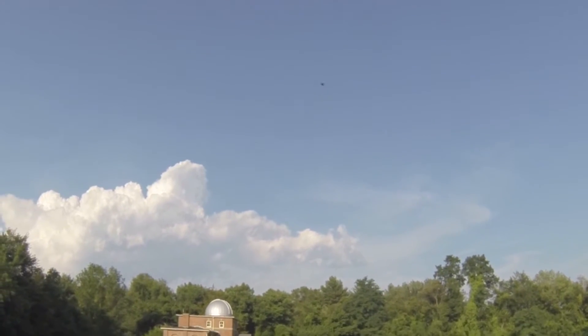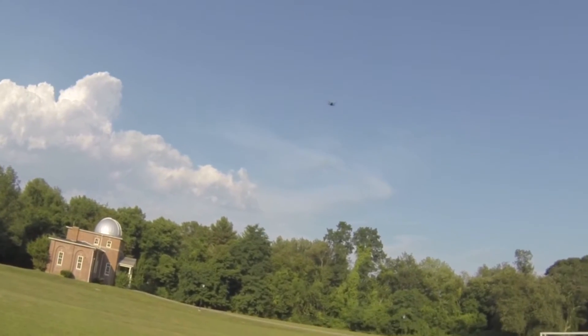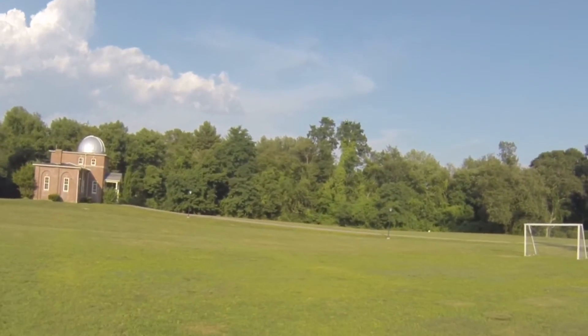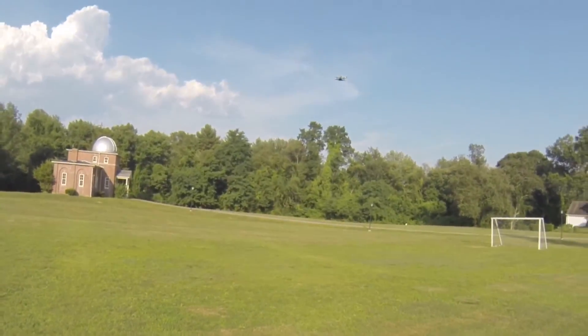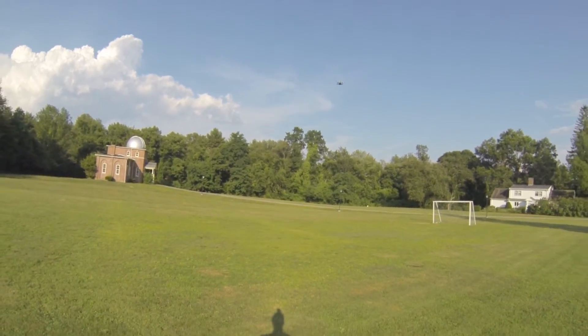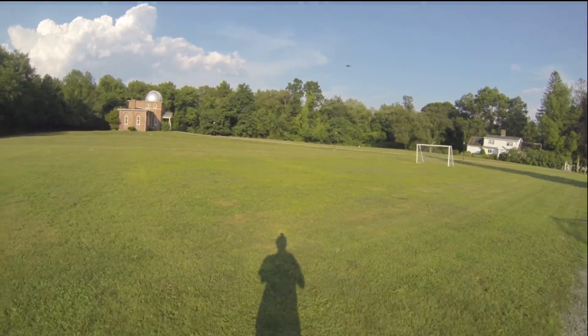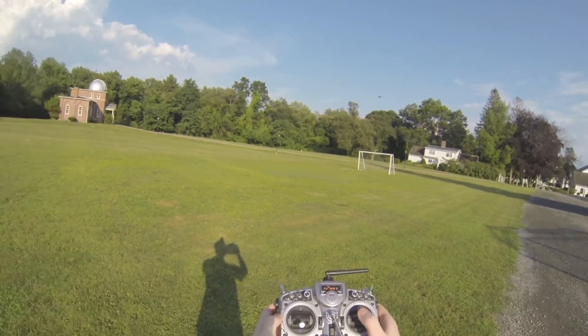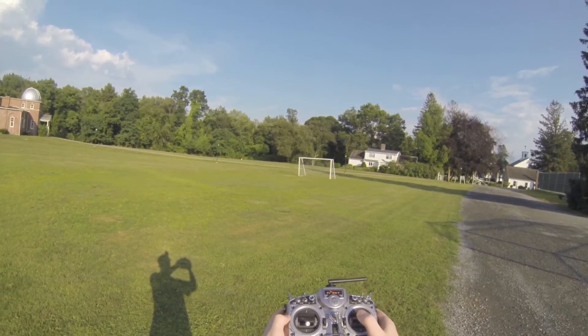As soon as I try to stop gaining altitude — I'm flying right now at between 30 and 40 percent throttle. Look at this: perfect hover. Look at that throttle right there. How is this even flyable? 14.8 volts. Trying to lose altitude without it stalling — look at that, it's holding altitude at that throttle.